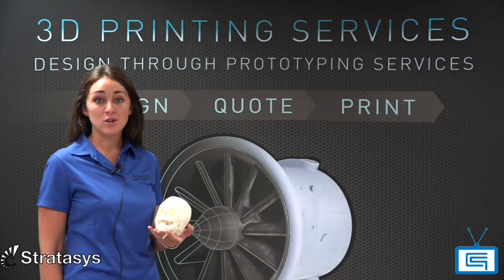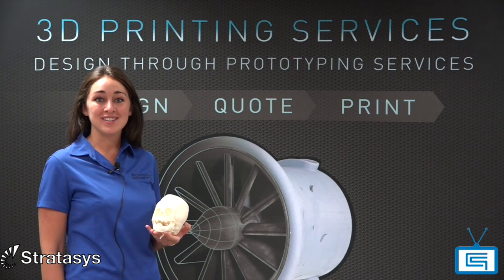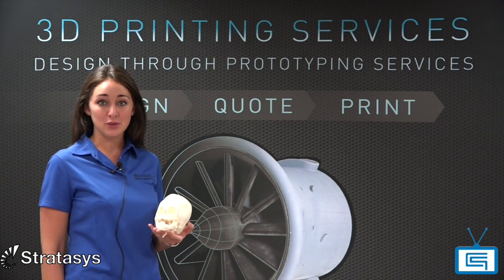It is also biocompatible and can be sterilized, allowing medical, pharmaceutical, and food packaging engineers to create models and tools on-site for use.